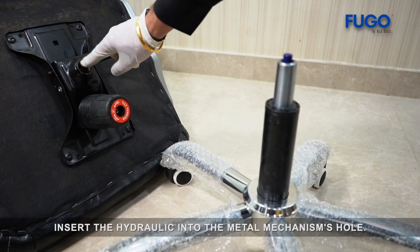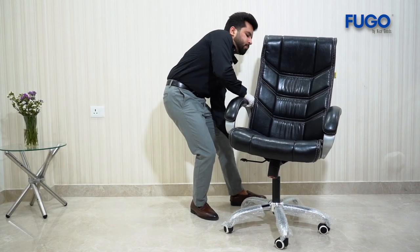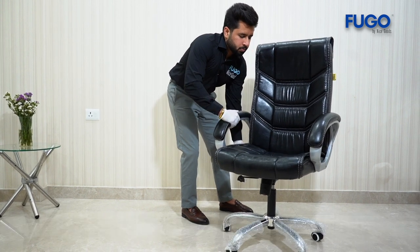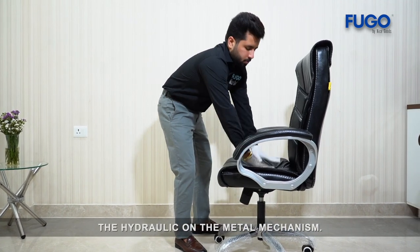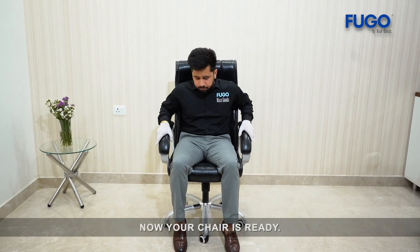Insert the hydraulic into the metal mechanism's hole. Hold the chair and carefully position the hydraulic on the metal mechanism. Now your chair is ready.